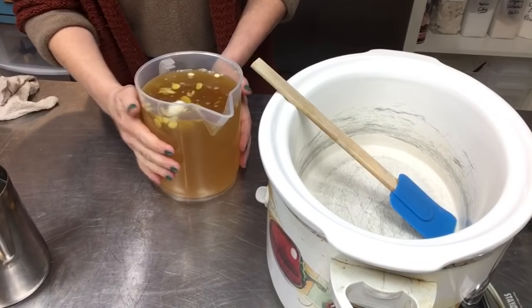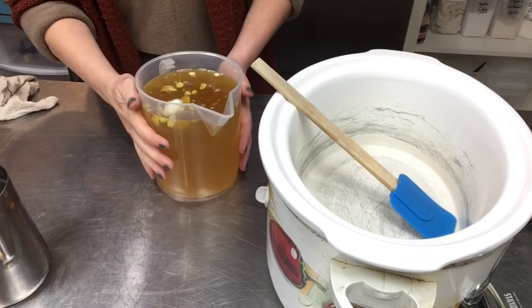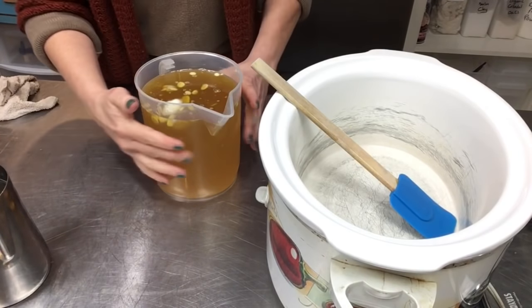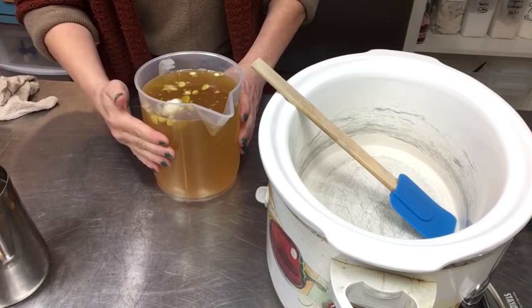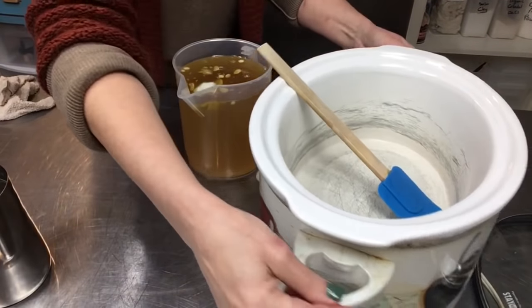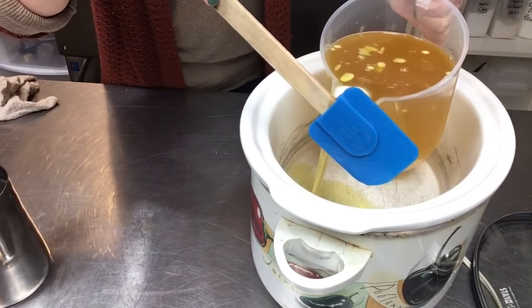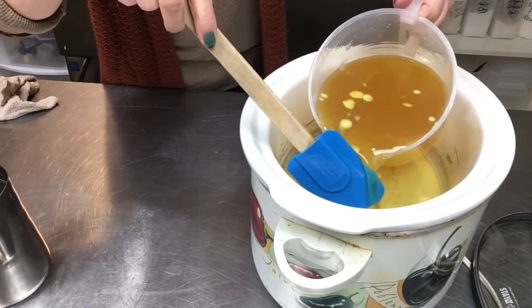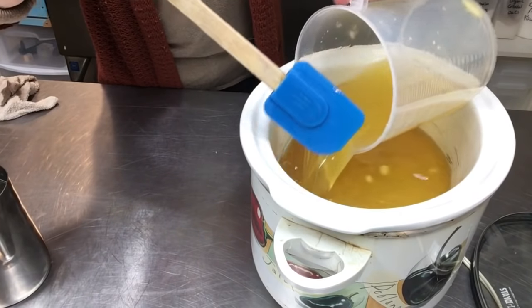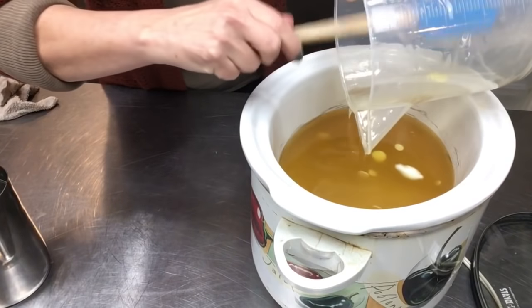I've got all my hard oils almost melted — they'll finish off in here. My liquid oils are 15 ounces of olive oil, 15 ounces of rice bran oil, and 6 ounces of castor. I'm going to get all my oils poured into my crock pot that I have on high, then turn it down to low when I go to add my lye solution.